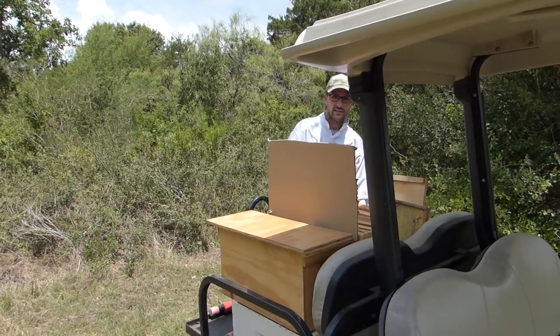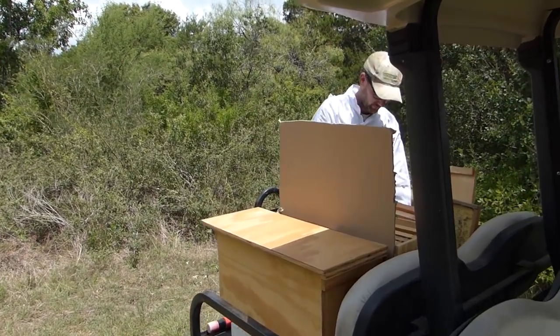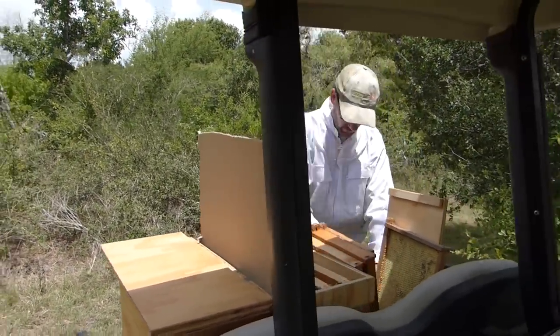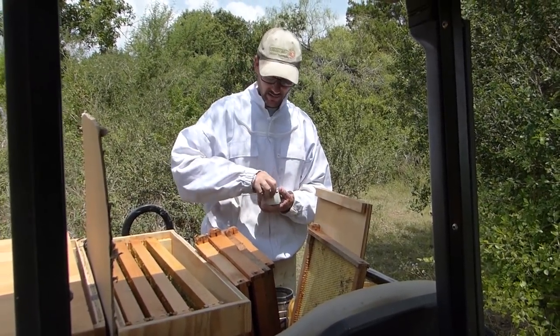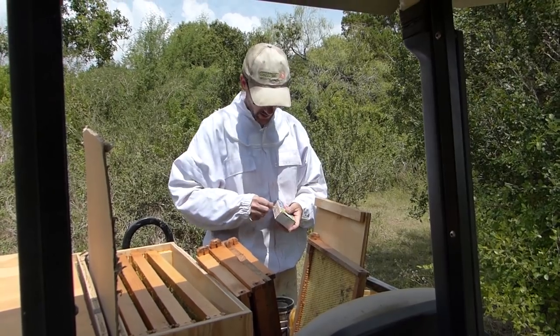This will take just a minute so you might want to get in the shade. The bees are going to start coming around because we have these honeybee frames that smell a lot like honey.